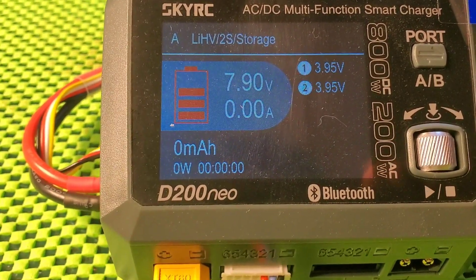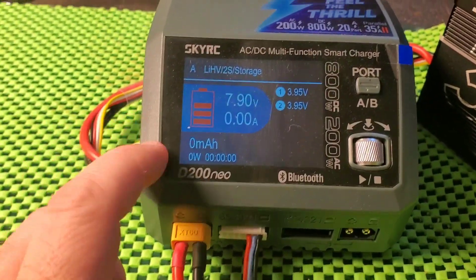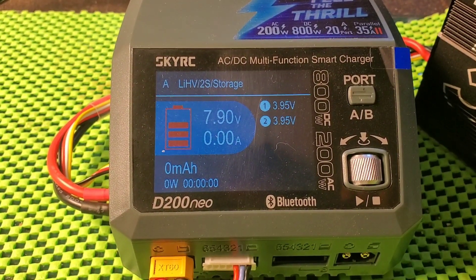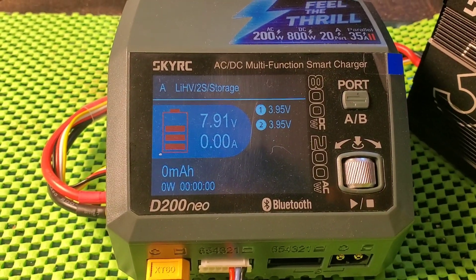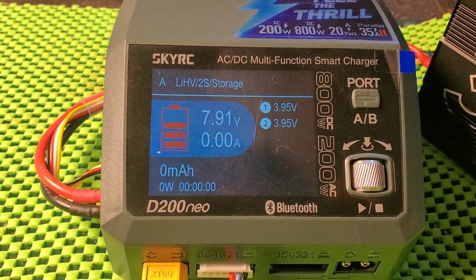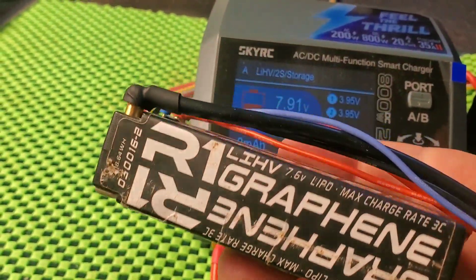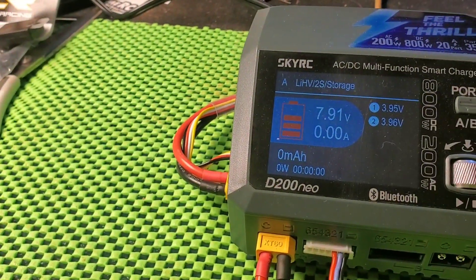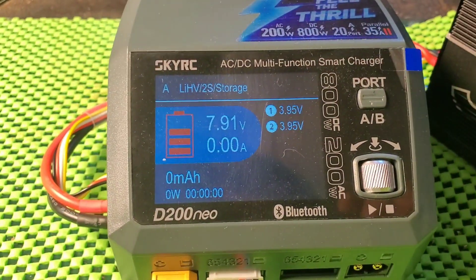It is no longer storage voltage. The SkyRC D200, when it's discharging the pack and it hits the storage limit, it doesn't back the load off and keep monitoring the pack. What it did was, as soon as it hit the limit, it stopped. And then, because the R1 is a fairly high milliampere-hour pack — 6400 — it stores a lot of power. As soon as you take the load off the battery, the voltage will jump up.